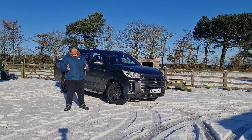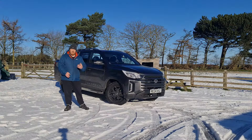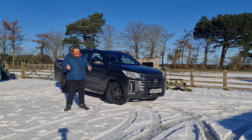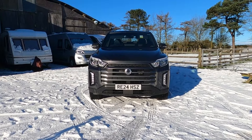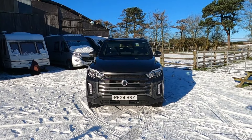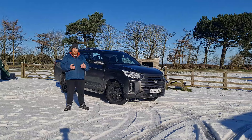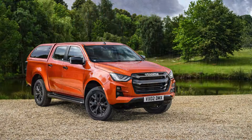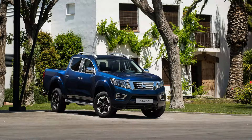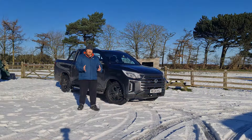The KGM Musso is a pick-up offering brought to us by KGM, or KG Mobility, formerly known as Ssangyong, who have a vast heritage of producing rugged off-road vehicles. The KGM Musso is specifically designed to cater for those looking for a commercial or recreational vehicle. It comes with an array of features which keep it competitive against rivals such as the Toyota Hilux, Ford's Ranger, Isuzu's D-Max, and Nissan's Navara.